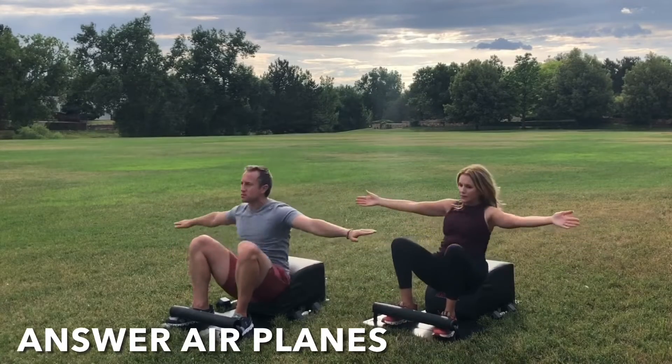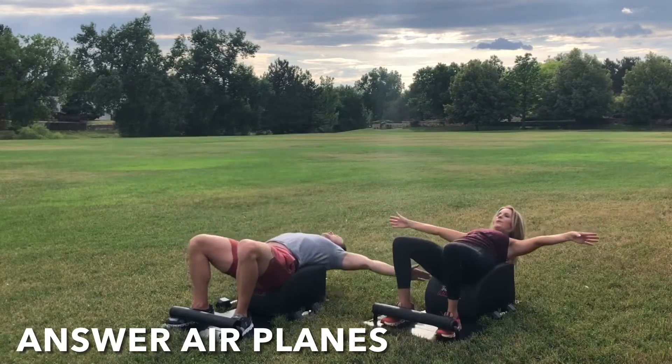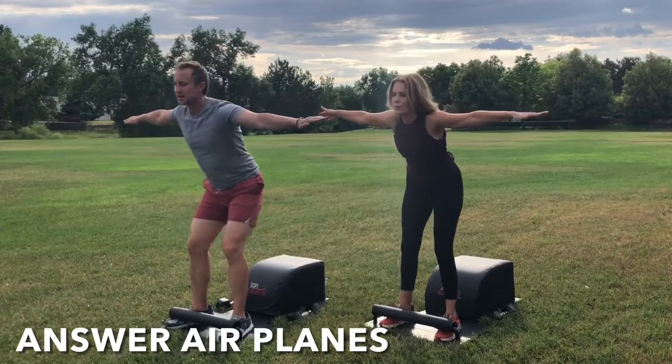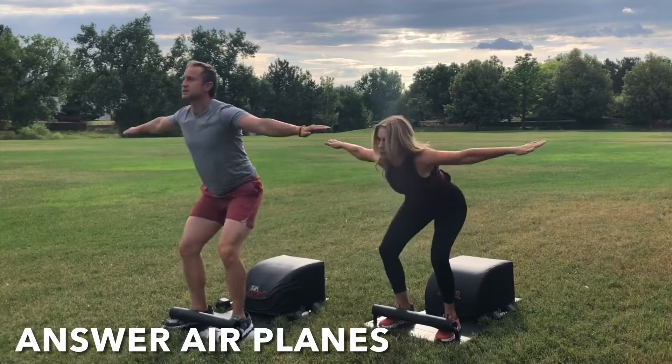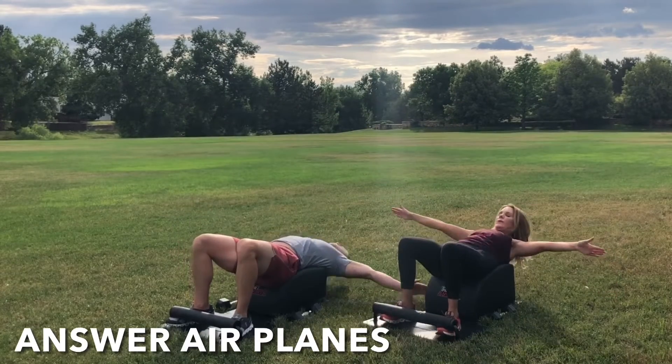Let's come back to the front of our Answer for round two of our Answer airplanes. Extend the arms out wide to the side. Inhale down, knees over the ankles. Legs parallel with one another, get a full sit-up in. Lengthen the spine. Exhale, engage the core. Drive through the heels. Stand up for greatness. All while keeping the deltoids engaged. Focus on the breath, focus on the movement. Keep going, you've got this.